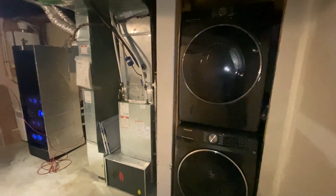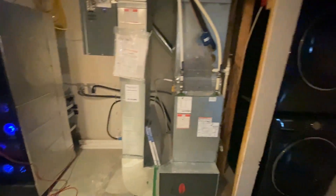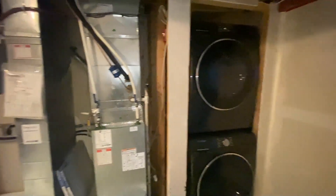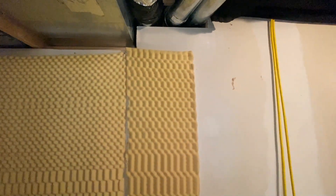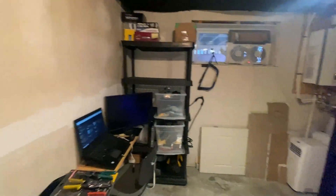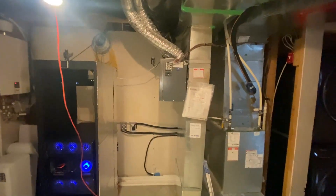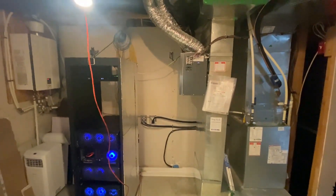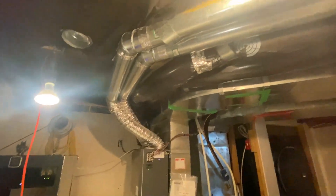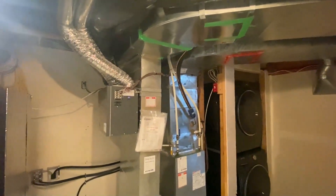We're at the final portion of phase one. We've moved everything over to this location and created the extension for the washer and dryer. Now what we have to do is move this air exchanger across the room over to the other side. That gives us an extra foot of wall space to build on. In phase two we'll be building the wall all the way across the room with a door, so this area is all temperature controlled and separated with sound deadening. I'm going to rip out all this tube and extend the electrical from the air exchanger to the other side of the room.